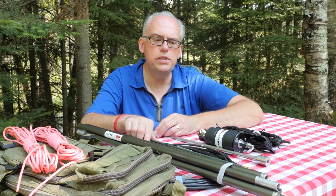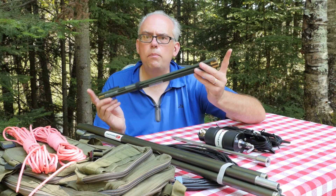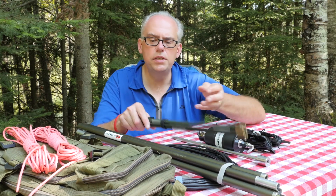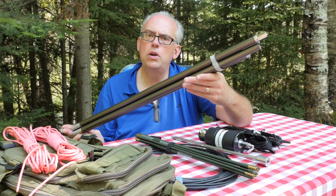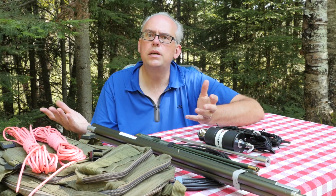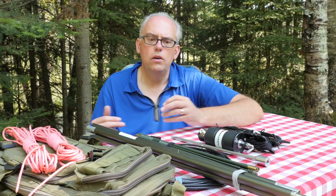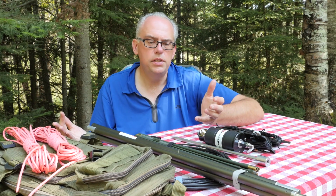You get two whips. You get the mill whip, which is approximately 9 feet, and the mill extension, which is approximately 8 feet. When you combine these two, you get 18 feet of vertical whip for a vertical antenna system.